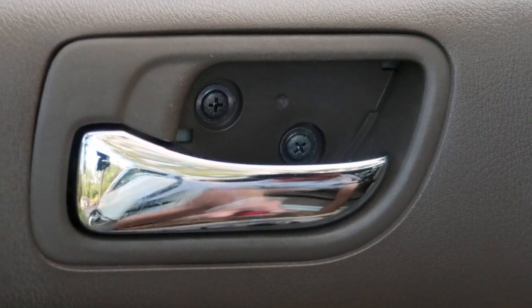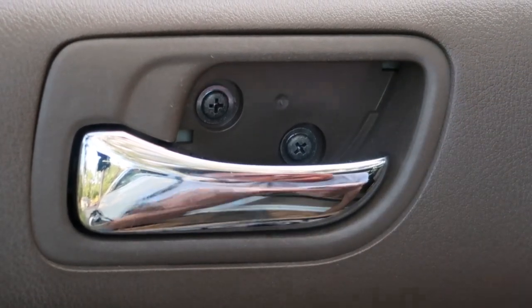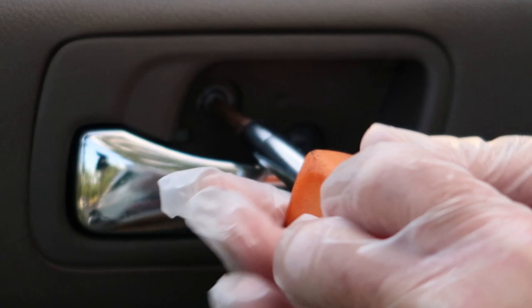Now that we've got that panel removed, we can go ahead and get our Phillips screwdriver in here and remove these two screws and move on to the next panel.